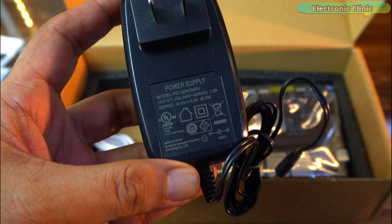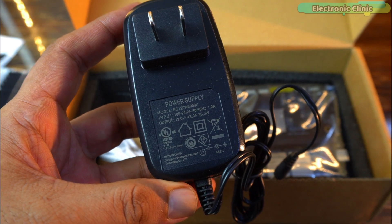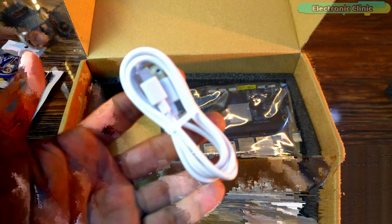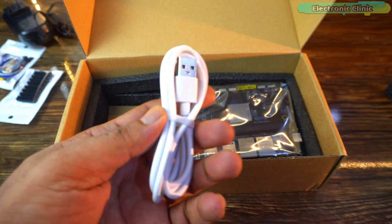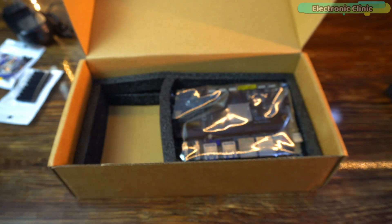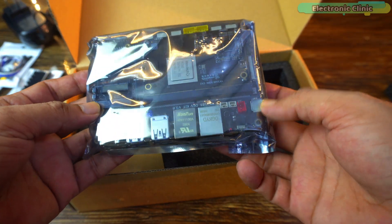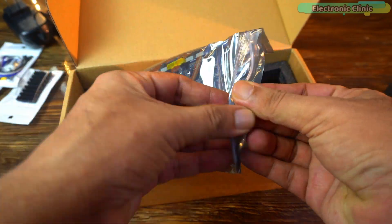We've got a 12V 3A power adapter, which is strong enough to keep this edge AI board running smoothly, plus a USB-C cable — because modern single board computers are all about versatility. And finally, the star of the show, wrapped in an anti-static bag. Let's take it out and have a closer look.